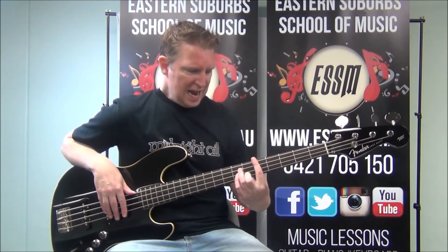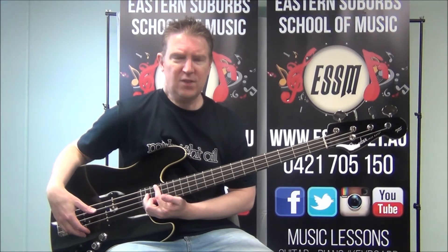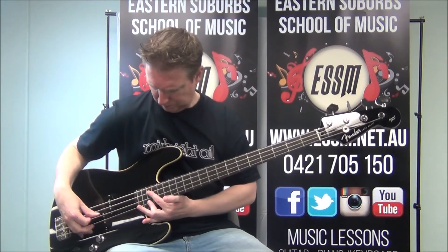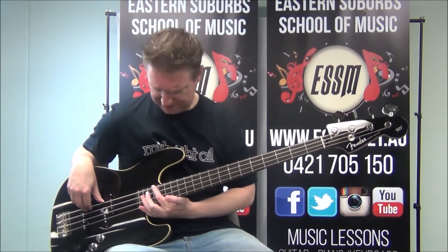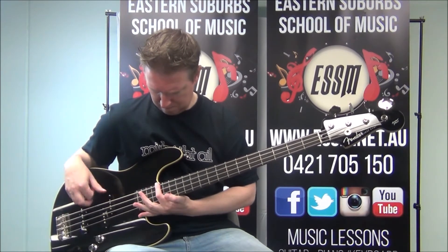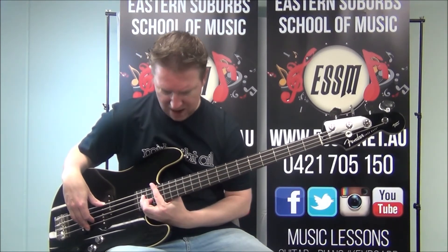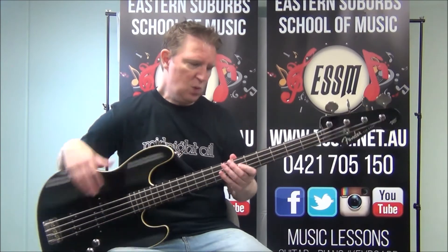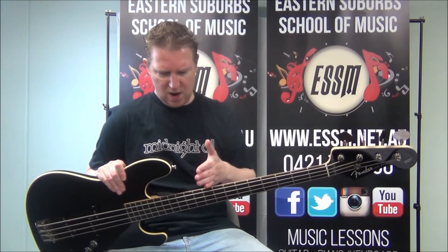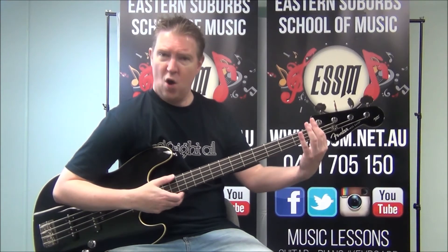All we actually do now is take all those parts and play them 12 frets higher — that's called playing an octave higher, the same notes at a different pitch. To locate them, use the dots on your fretboard: you have dots at frets 3, 5, 7, and 9, and double dots at 12, signalling the octave.